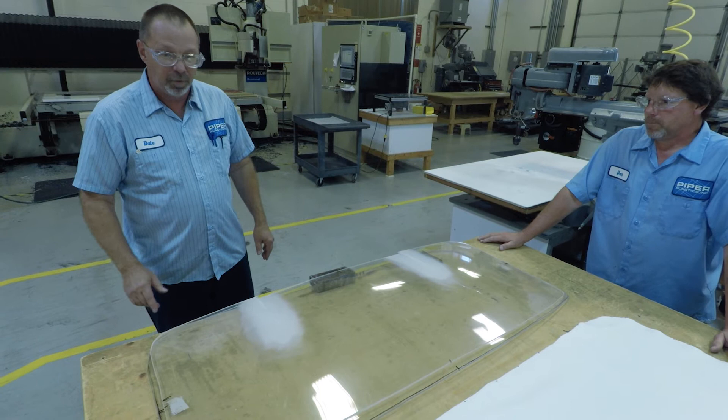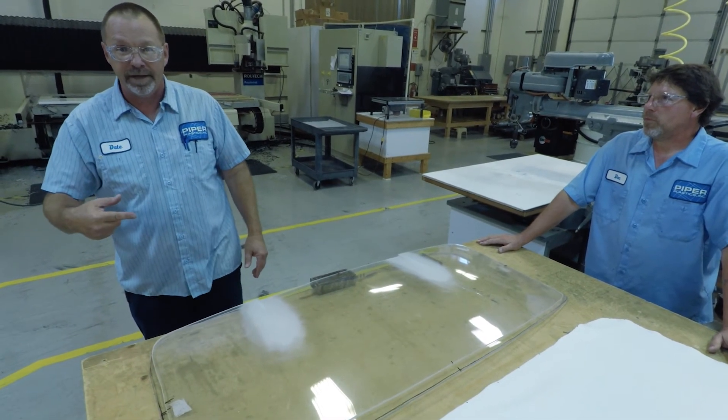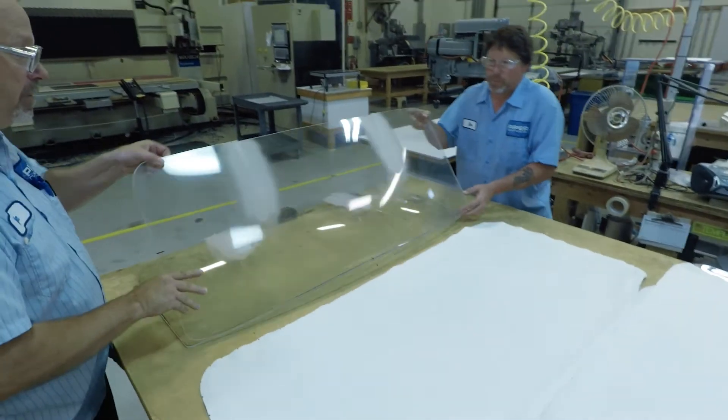The premise was to be able to press a piece of material between them to make the contour. We'll flip this back and do the stack-up as we molded it to show what we did.